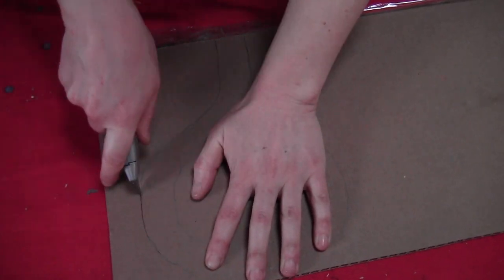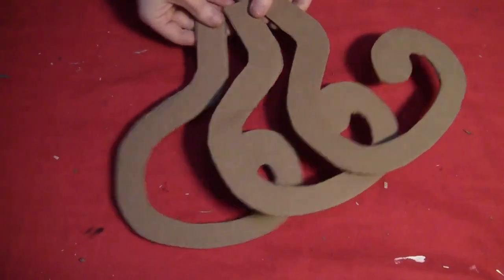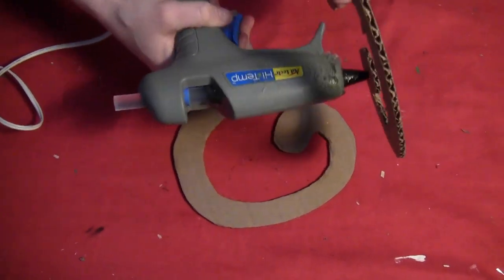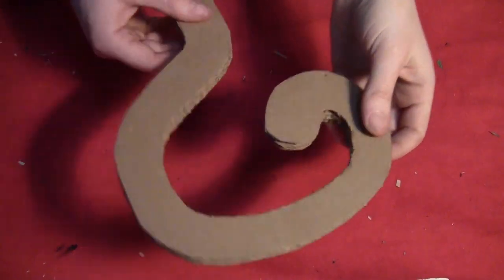Starting with the cane, I used a utility knife to cut some question marks out of cardboard. I do have a free template for this — it should be popping up. I cut three of those out and then hot glued them all together so that there's a nice little stack to give it some width.